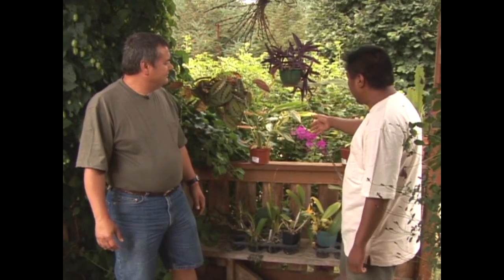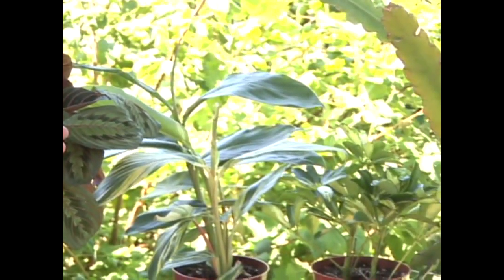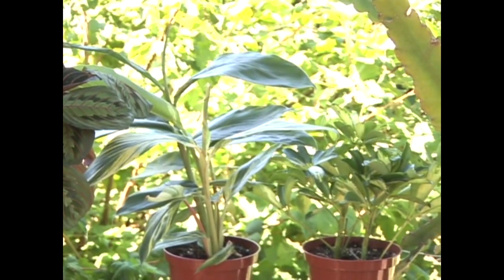Beside us we have a prayer plant, a Crassula, a Phalaenopsis orchid, a ginger plant — these are common house plants you might find at your local garden center. They're very easy to grow as long as you have a very bright windowsill and remember to water them. So if you can grow these plants, you can grow Nepenthes.